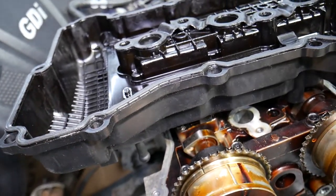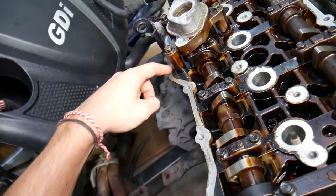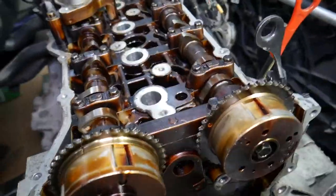So valve cover gasket is the number one cause for oil leaks. There is no other place on top of the engine where it can leak except the valve cover gasket, the valve cover gasket for the fuel pump, or if it's leaking around the spark plug wells — oil will get into the spark plug holes.